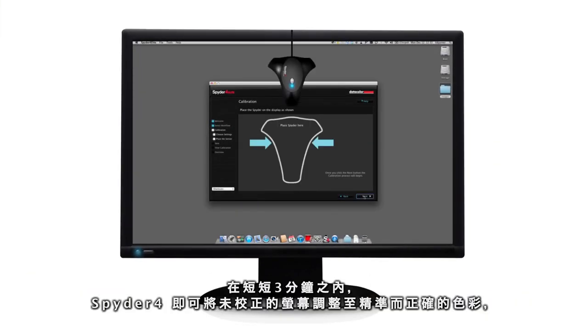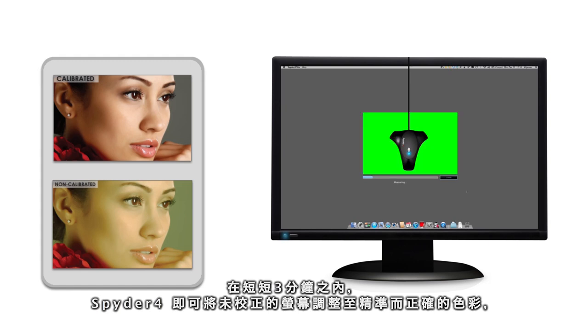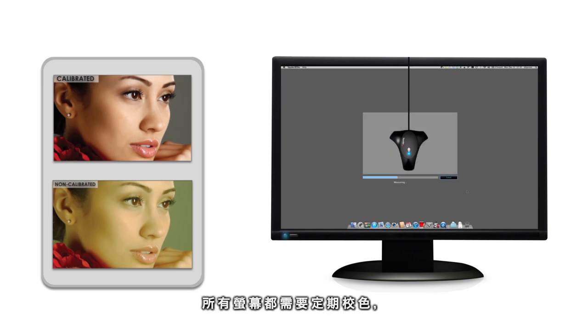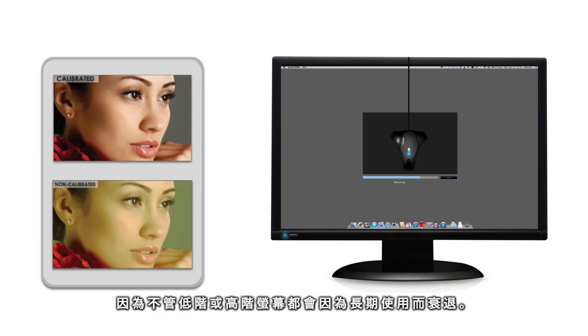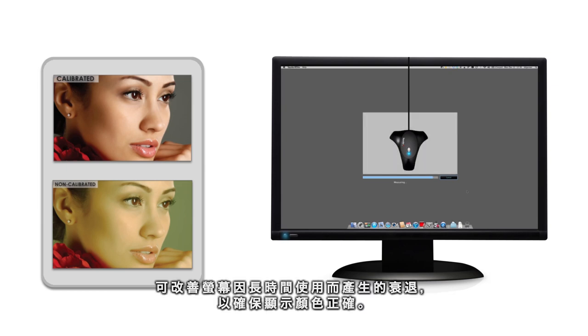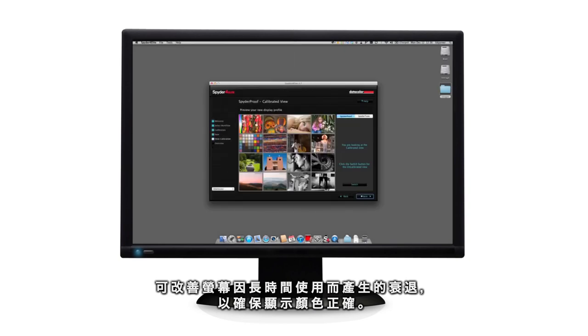In less than 3 minutes, Spyder 4 turns your uncalibrated monitor into a tuned standardized color display showing true-to-life colors with precise shadow and highlight details. Repeated calibration is necessary for all monitors, low cost as well as high cost models, since color and luminance change over time. By calibrating every one to two months, Spyder 4 corrects the changes and ensures that your display is always correct.